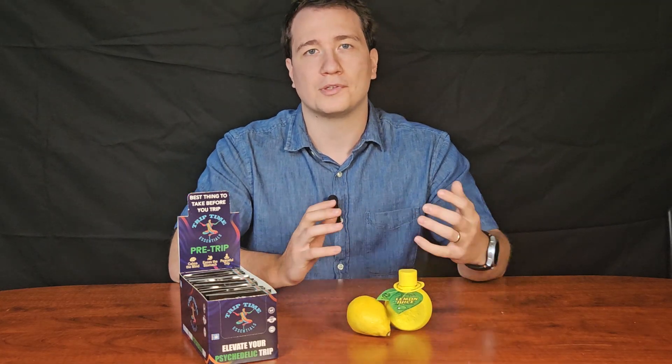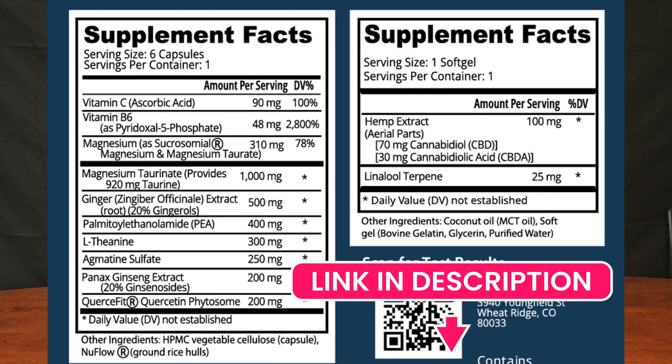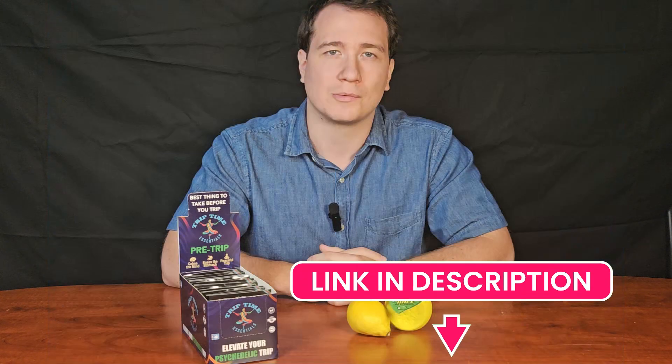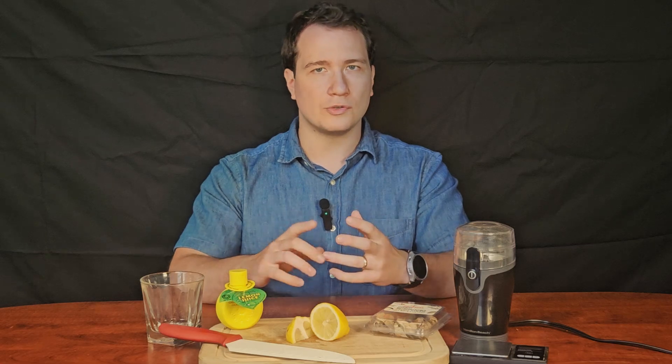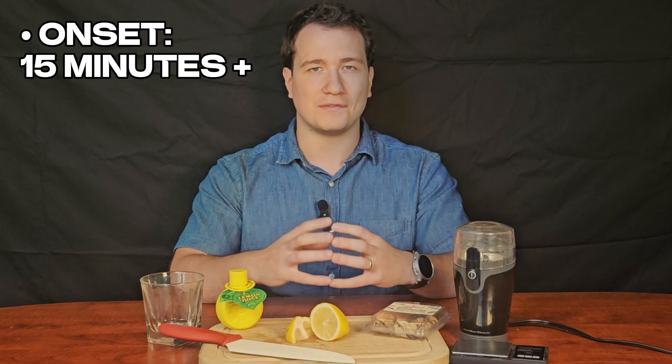We also created a pre-trip product designed to help soothe the stomach and calm the mind, formulated with 13 active ingredients — check out the link in the description below. Lemon juice isn't the fastest method though; that title goes to orange juice. Orange juice teching tends to favor full conversion of psilocybin to psilocin, meaning the trip can begin even faster, sometimes in as little as 15 minutes, but it may feel a little more intense up front due to that conversion.